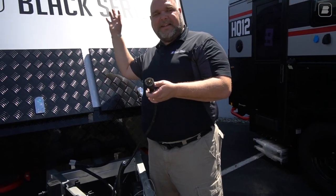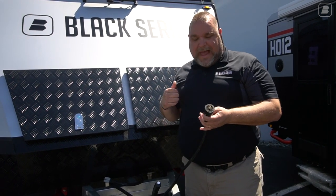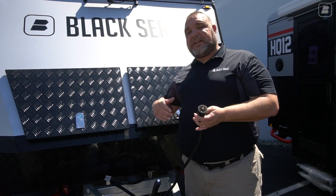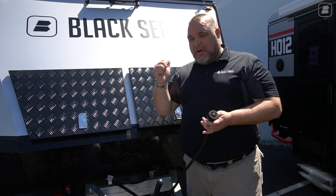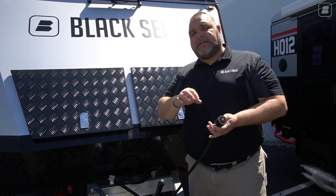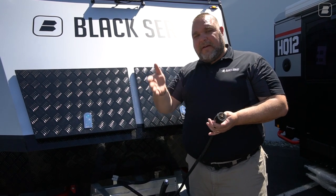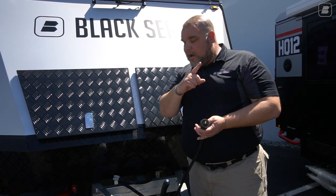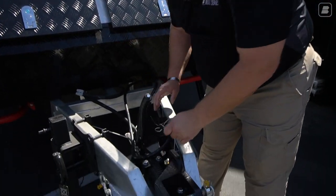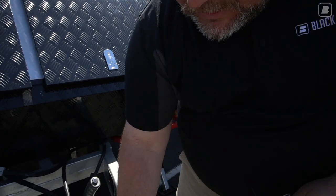We also have the standard seven-pin connector, which turns on all your lights, runs your turn signals, and handles all running lights. One of the nice things about these units is we have reverse lights — not just a red stop light and a yellow blinker. We actually have three lights: a turn signal, a reverse light, and a stop light. We'll see that when we get to the rear.